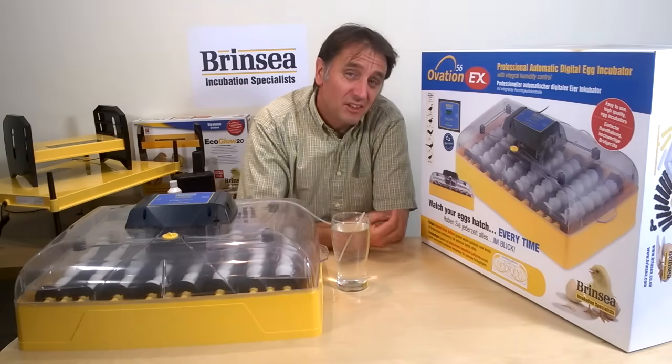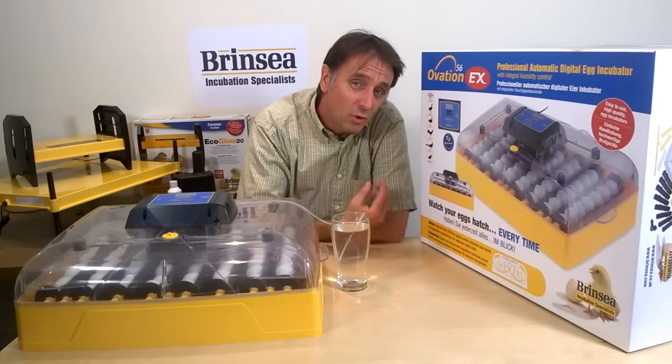The Ovation 56 range of three incubator models are all great for poultry enthusiasts who want a larger machine to incubate up to 56 standard hen or smaller duck eggs.